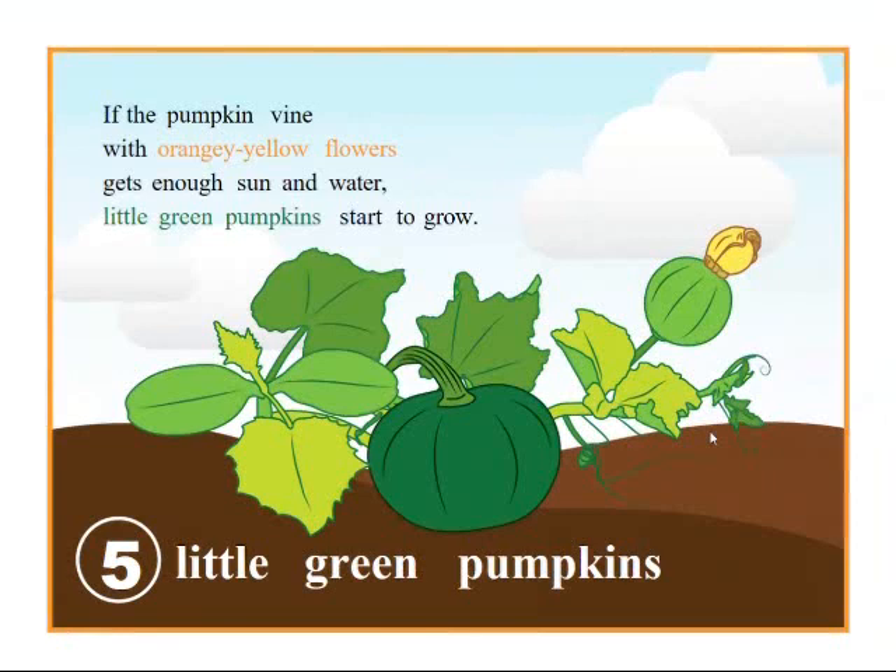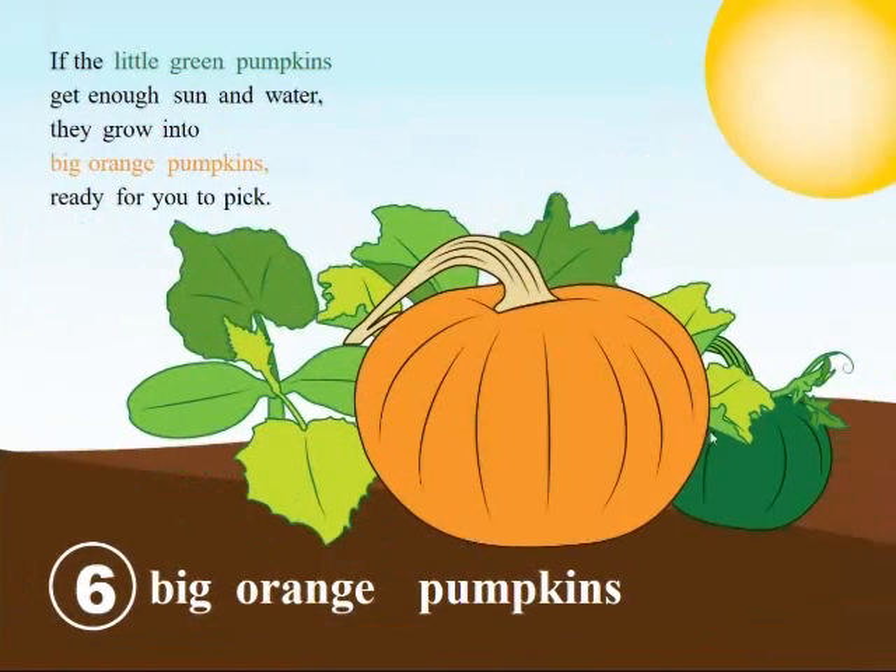If the pumpkin vine with orangey yellow flowers gets enough sun and water, little green pumpkins start to grow. If the little green pumpkins get enough sun and water, they grow into big orange pumpkins ready for you to pick.